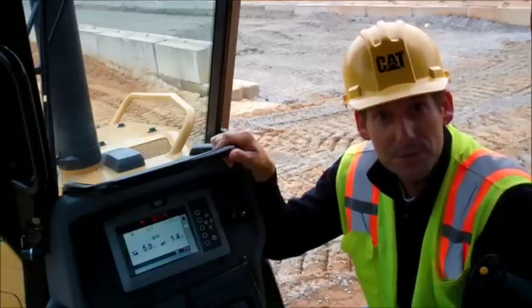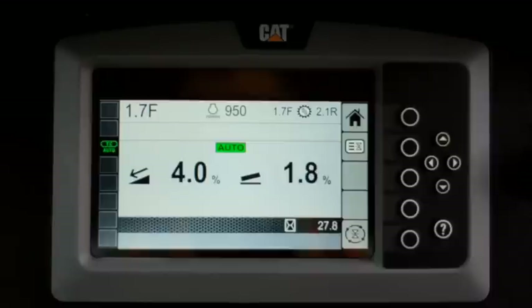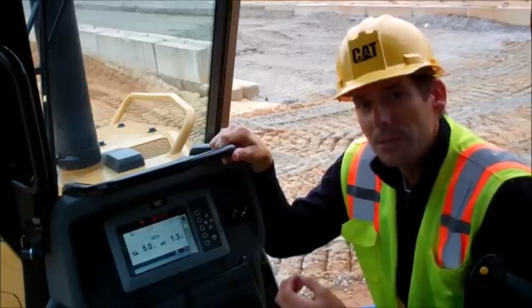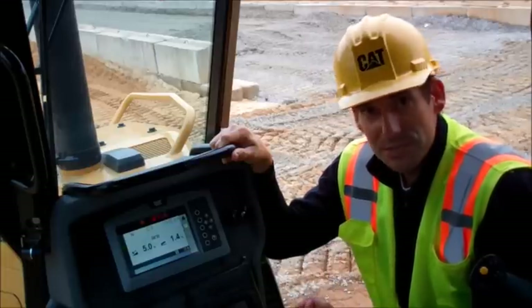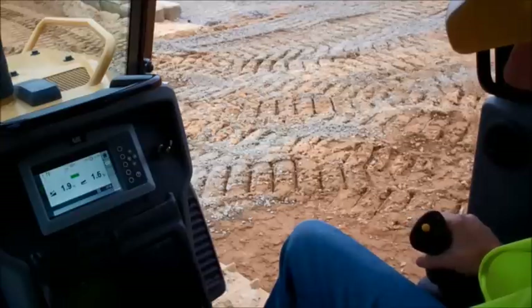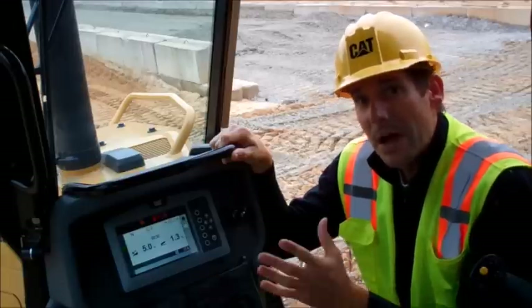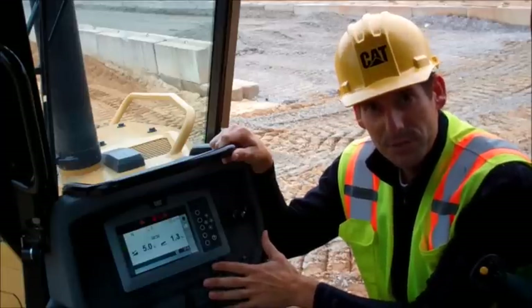If at any time you feel like you need to turn the system off, simply hit the yellow button and you'll see the automatic symbol change from an auto to a hand. Now that we've got the machine in automatic mode, it's as simple as running the dozer like you normally would. The blade is going to maintain the last angle that you have commanded. You can change the blade position at any time just like you normally do, but when you let go of the control the machine takes over and maintains that position. I'd recommend running it forward and reverse in automatic mode and see what you think.